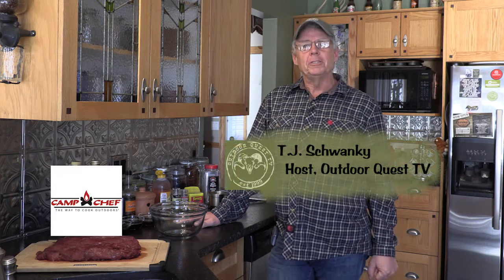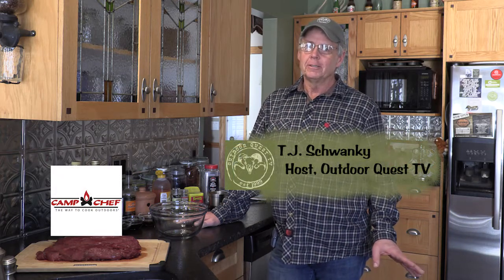If there's one thing we like doing better than hunting elk, it's eating elk. Today I want to share one of our favorite recipes on the Camp Chef pellet grill — elk tenderloin with a Saskatoon reduction.